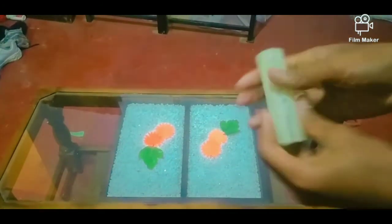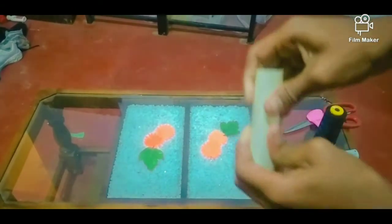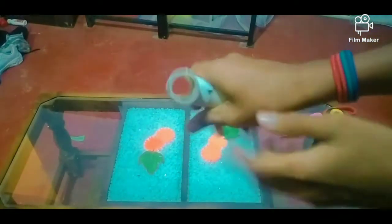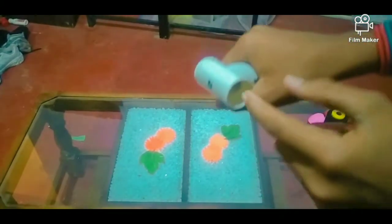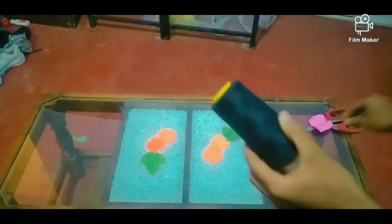We put the cloth on the top of this bag. Then we have to cook it like this. It will always be seen as the top of the piece.